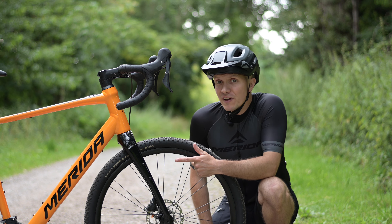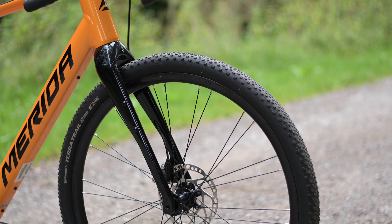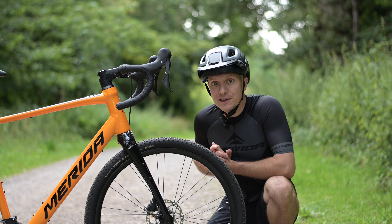Another small nod to the adventure-ready character of the E-Sylex is that the front fork actually has cage mounts on it, so you can add extra water bottles or an accessory cargo cage to carry luggage.